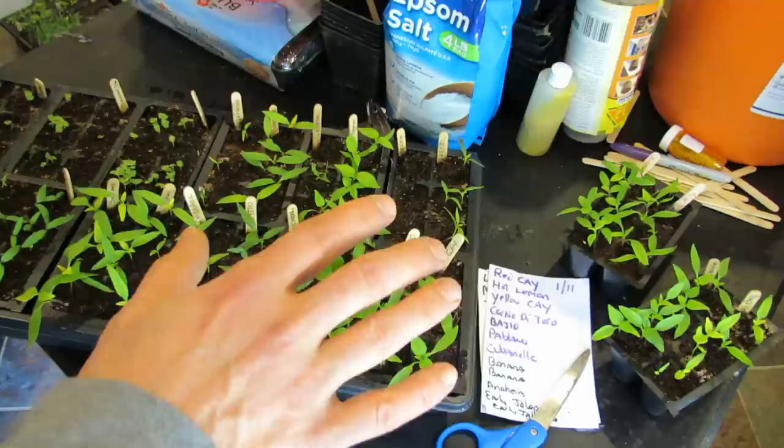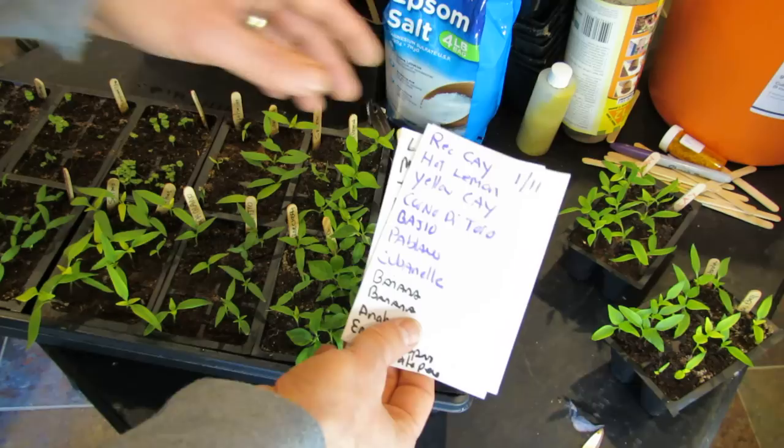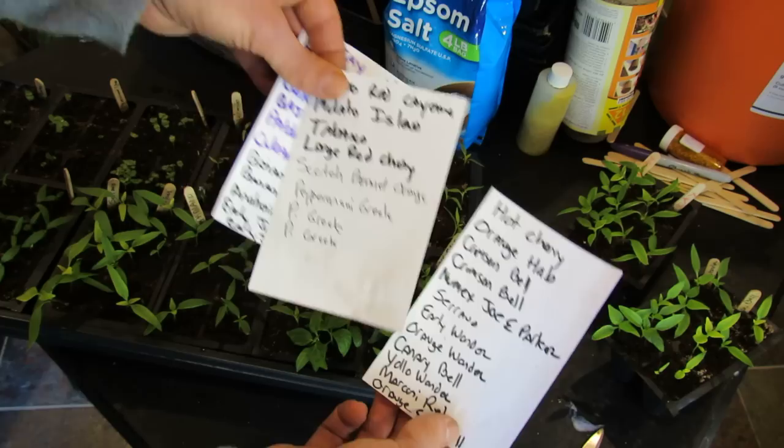Welcome to the Rusted Garden. Today I want to talk about how you manage your pepper seed starts, your pepper seedlings, when they've been growing for about three weeks. These are my peppers — I have a lot more, but for the video, a bunch of different varieties. I started these on January 11th, and today I think is February 7th.